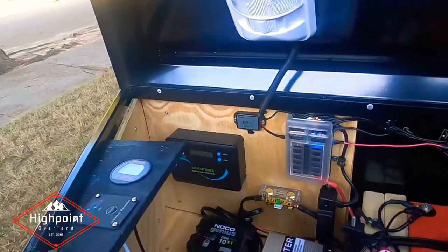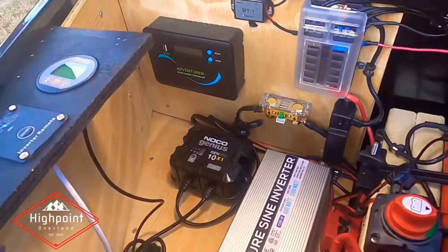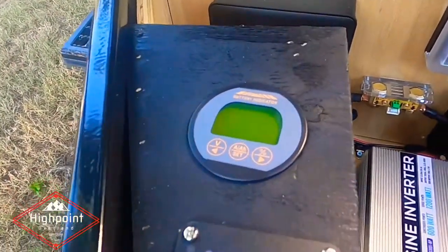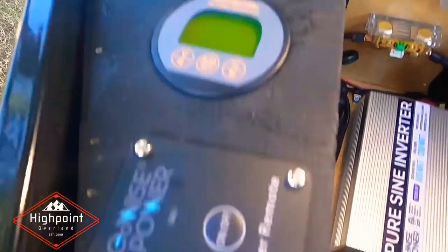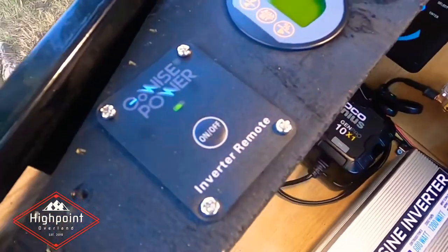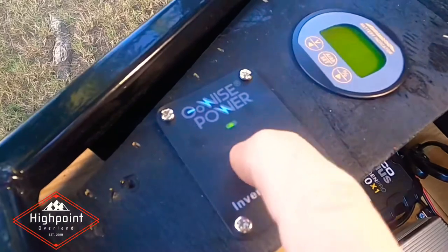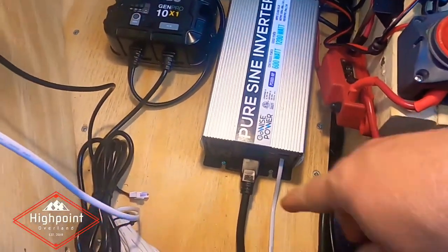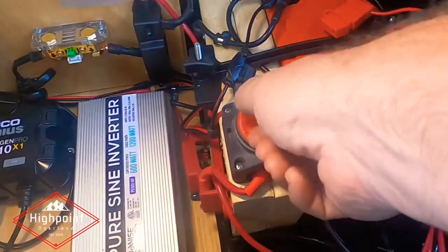Everything that's in here — I've added this light. Got the light. Battery indicator here, so that'll give me what we have on the battery. I've got the inverter remote on/off button here, so I don't have to reach way down. It's connected with this old telephone-type cord. Battery shutoff here.